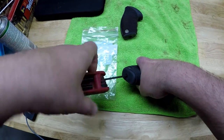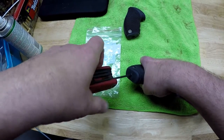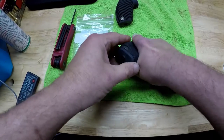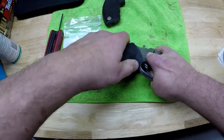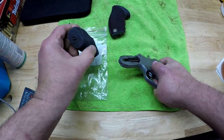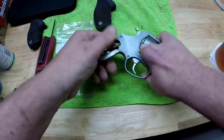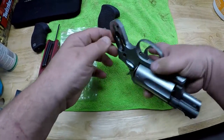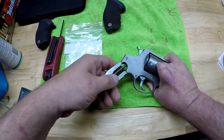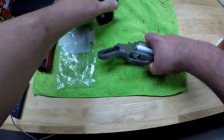We'll start by removing the original grip. Even though it's an Allen head — or hex head — I'm assuming you guys all know how to unscrew a screw. You can see some of the frame here. Pretty rough, huh? Certainly not like a Smith or a Ruger, but you know what? It works, so I'm not going to knock it.